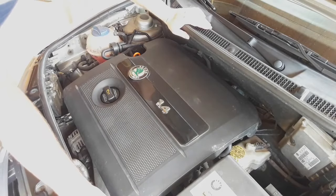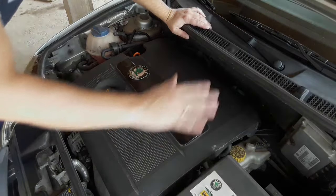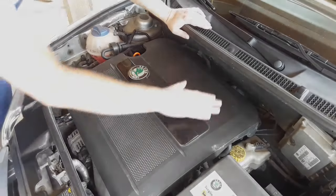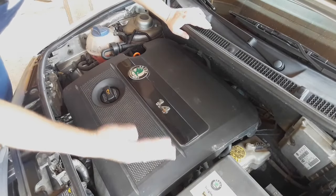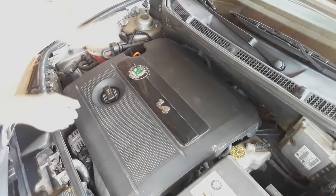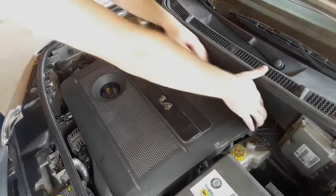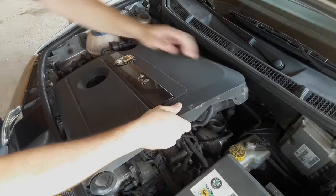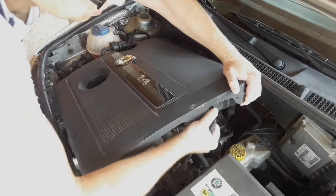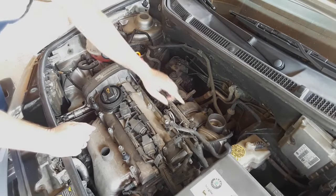The first thing you have to do is get to the throttle body. Whatever car you drive, the best way is to follow the air intake — find the air filter housing, follow the intake tube, and you'll get to the throttle body. In the case of the Skoda, the engine cover is also the air filter housing, so we have to take it off completely to reach the throttle body.